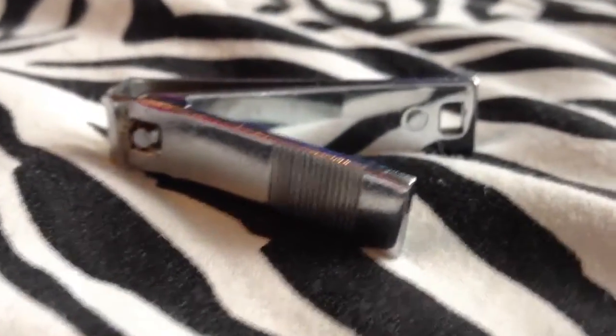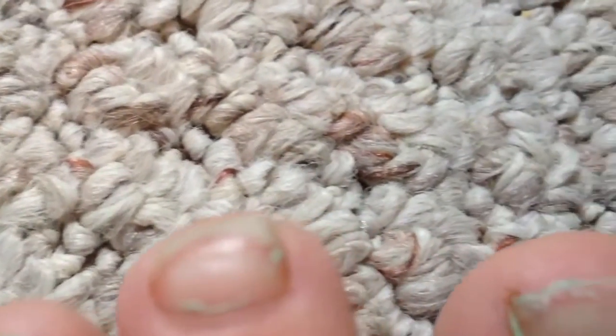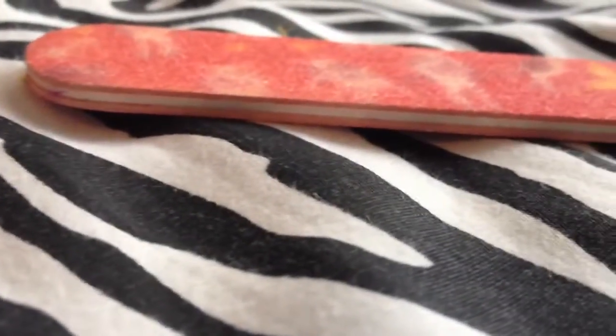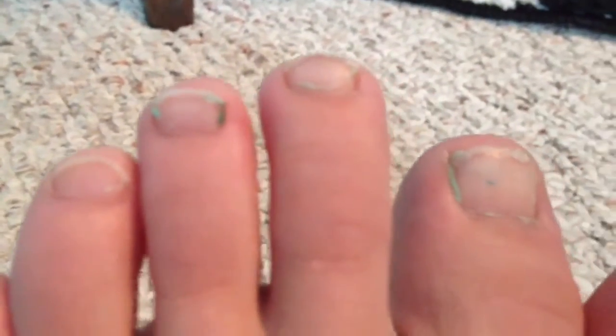For the next step, you're going to need to make your nails even, so you can either trim them. As you can see, mine are very uneven, so I just clipped mine. You can also use a nail file to make them flat-topped. I know, I could really use a pedicure, but here are what they look like after I trimmed them.